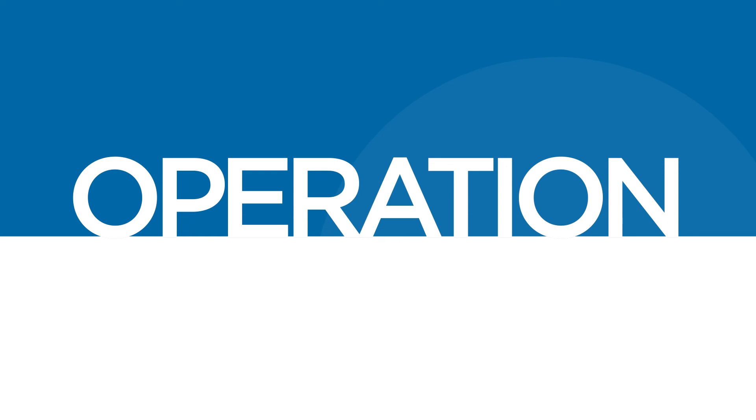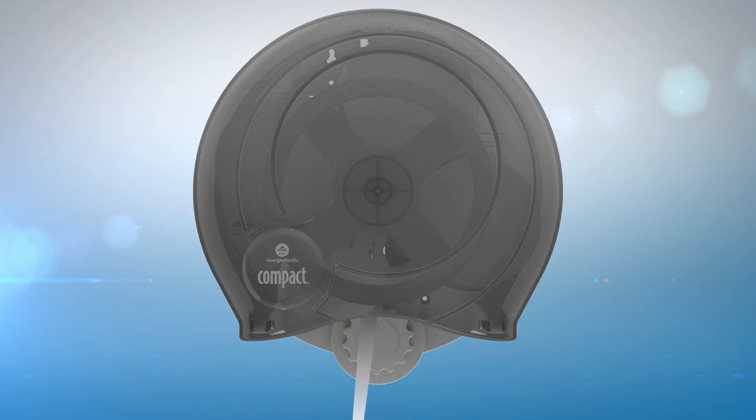Your dispenser is now ready for operation. After a roll is depleted, the next roll will automatically rotate into position.